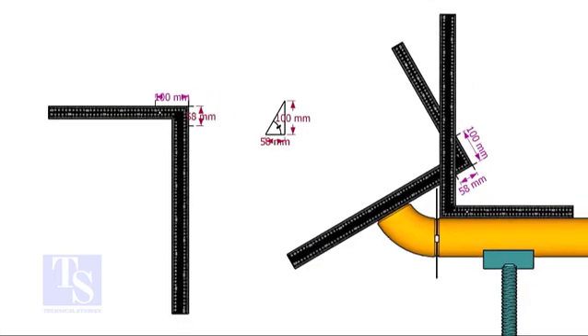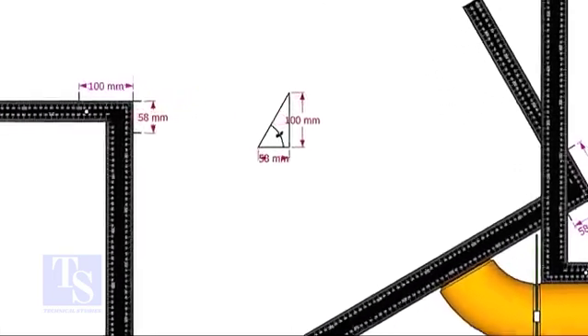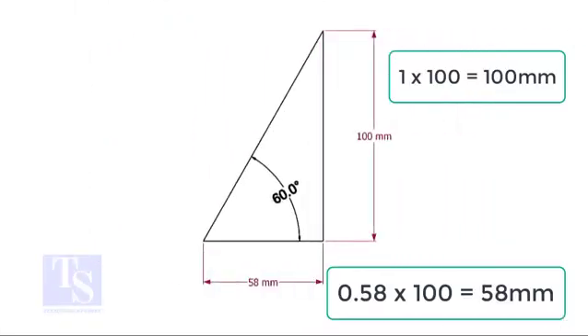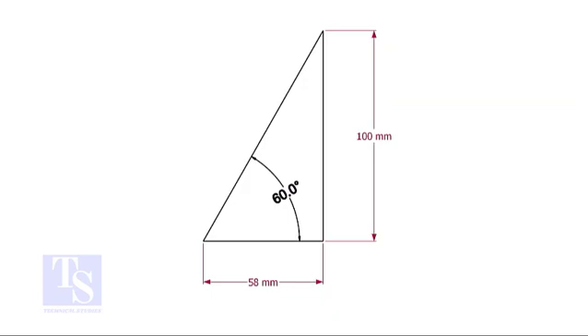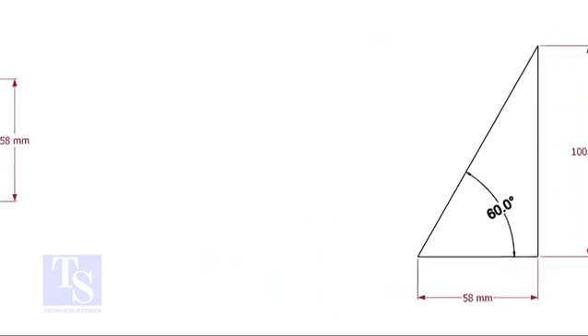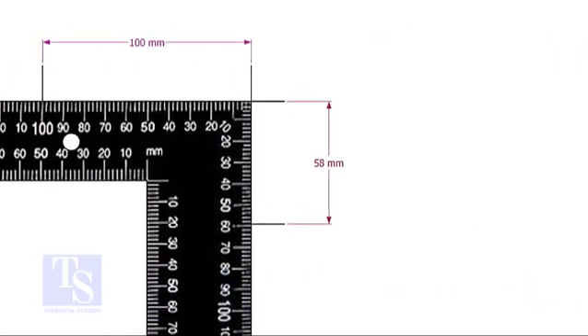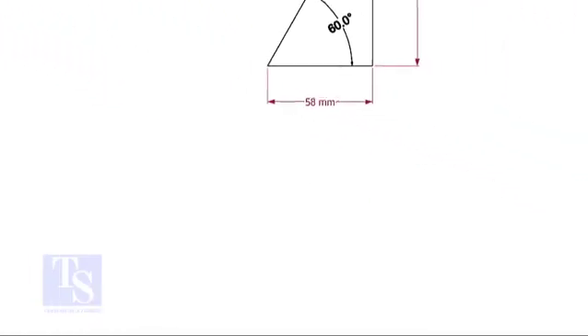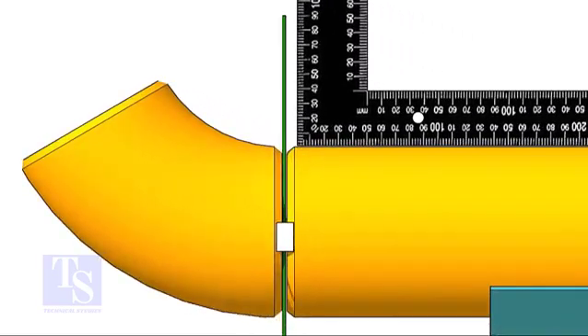For the 60 degree elbow, the set and the run ratio is 1 to 0.58. Mark the set and the run dimensions on the right angle and follow the previous exercise the same way.